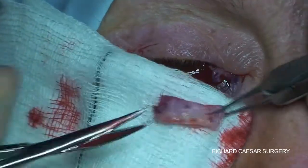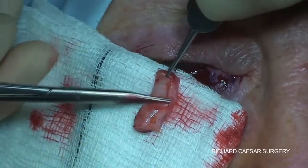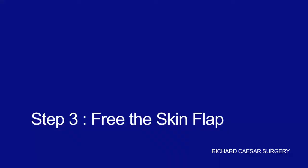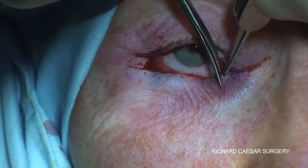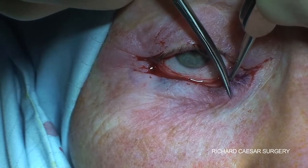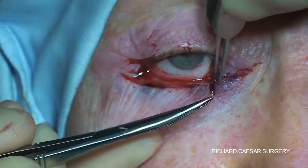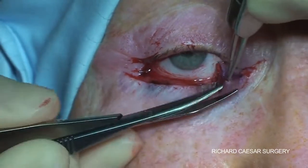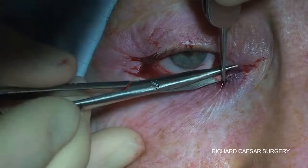Once the lesion is off, it's nice to check anterior and posterior and confirm that you have excised what you thought you'd excised. The next step is to free the skin ready for it to be advanced, so the two Burow's triangles are excised from each side and then the skin is simply undermined to free it up and enable it to advance.